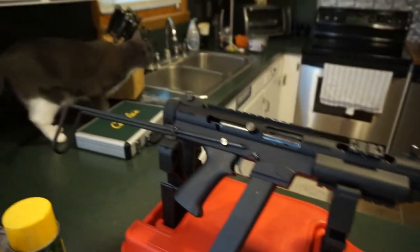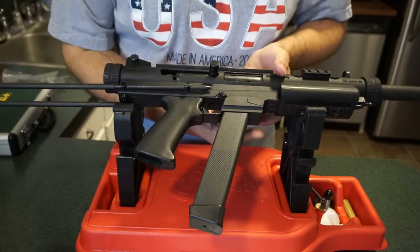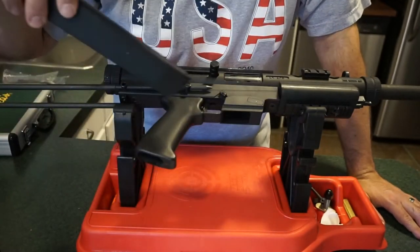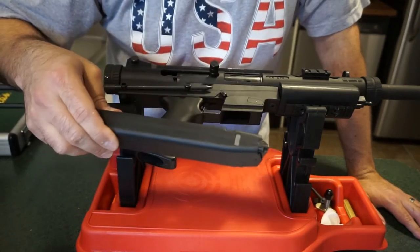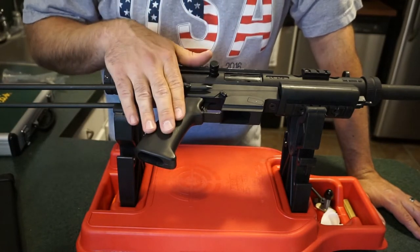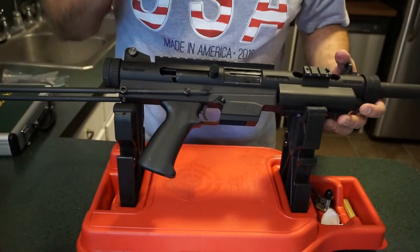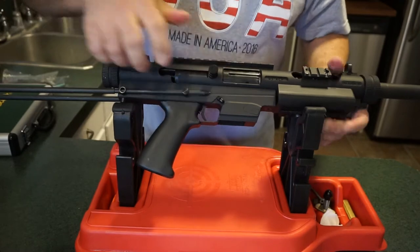First things first: push the magazine release button, which is on the backside opposite the ejection port, and remove your magazine. This model takes Glock magazines, making it very rare. Now let's check the chamber — make sure we are empty. There are no rounds in the chamber or the bore. Go ahead and release and we'll move on.